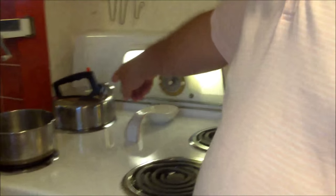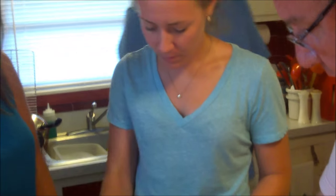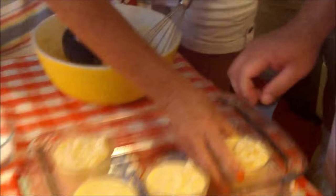I brought the water to a boil in the tea kettle. Leah knows from experience that you don't want the water to be room temperature — you want it actually warmer, because it will change the consistency of what you're baking.